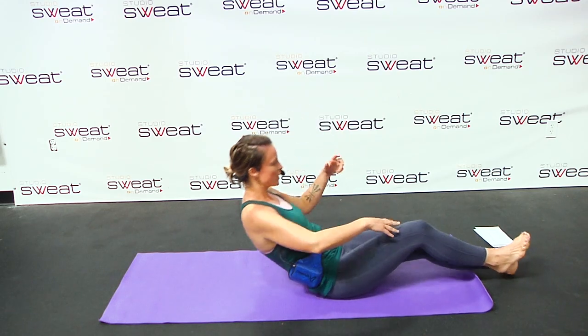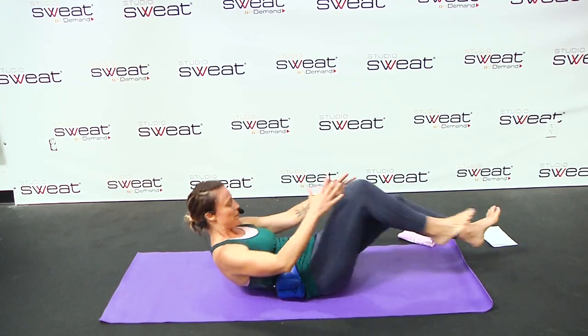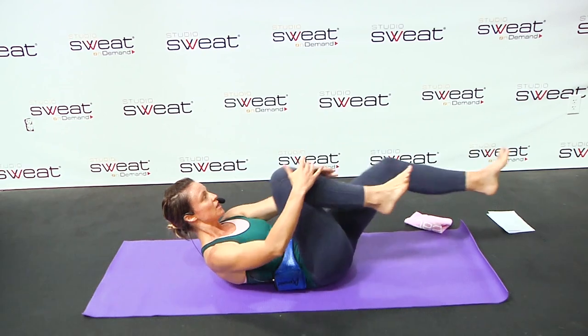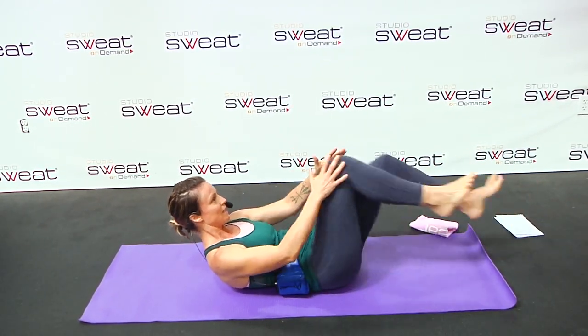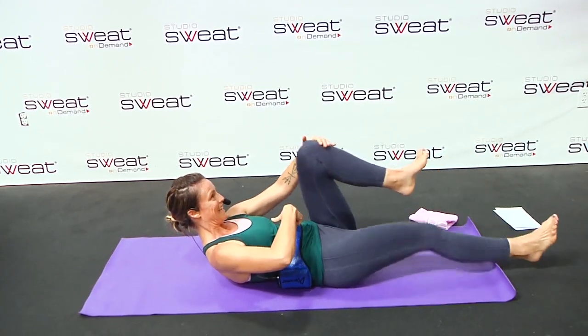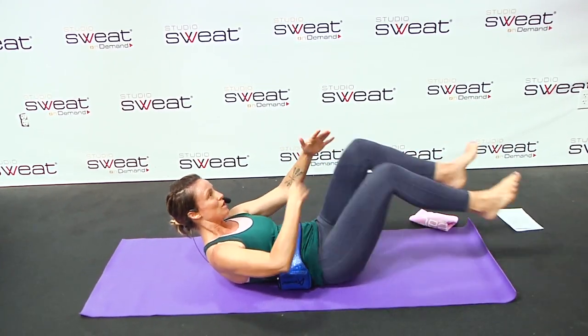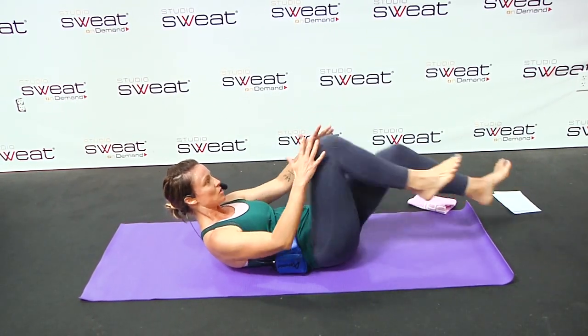All right you guys, so what we're going to do is we're going to start with what I like to call a knee pull, but the Pilates term is a single leg stretch. Lower back is on the ground, and you're just gently pulling those knees to your chest. Focus on really pushing that navel to the spine, and every time you draw that knee in, you exhale. So it's a quick breath.